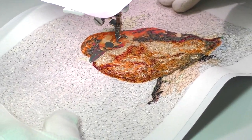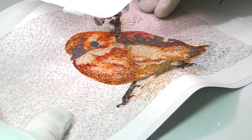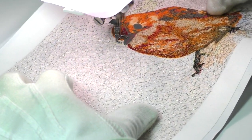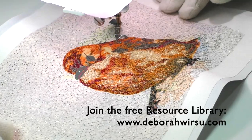When working any thread sketch like this, don't be afraid to use quite strong or dominant colors. It never ceases to amaze me how even a bright color will not look out of place when it's mixed and blended with the colors around it. The two stronger colors I've used here are a deep but quite bright red and an off-white or ecru for highlights.